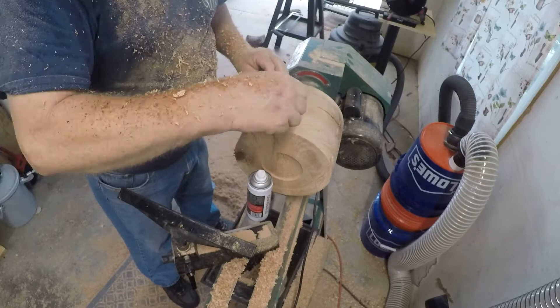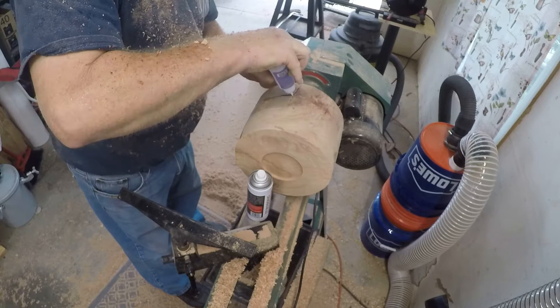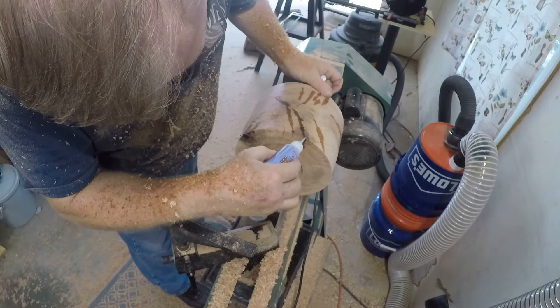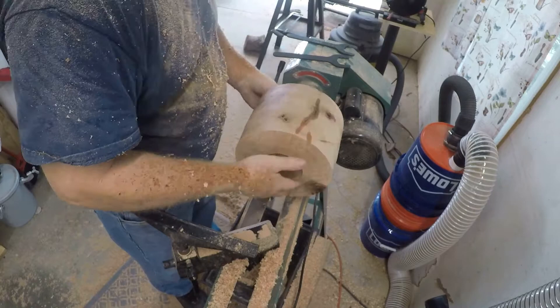I'm using the thin clear CA glue from Starbond and I have the accelerator there. As I'm turning I'm starting to see more cracks, and they are just soaking up the Starbond. I'm putting it in the top and it's running down the side — trying to put it in to help hold the wood together so that it doesn't grab hold of a massive crack and split.